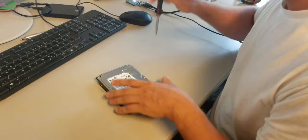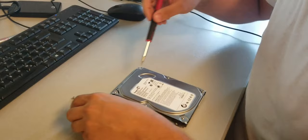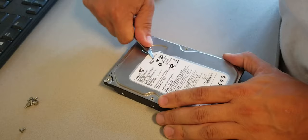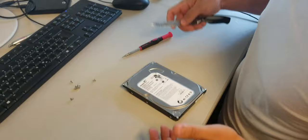Okay, let's open up the cover. There's another screw hiding here. Let's remove this plastic cover, let's remove this last one. Now we have to try to open up the cover of the hard drive.